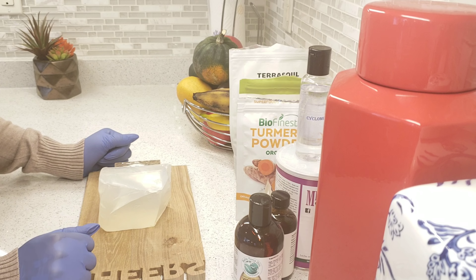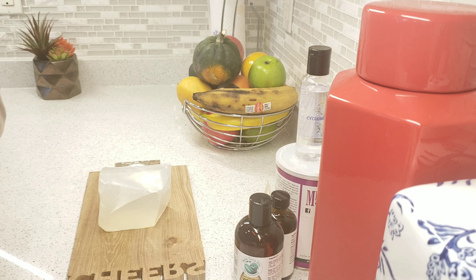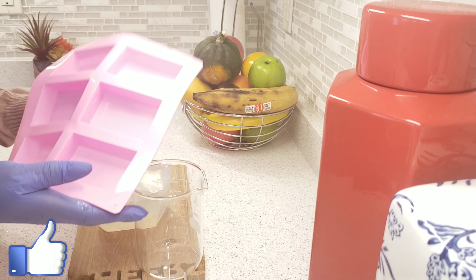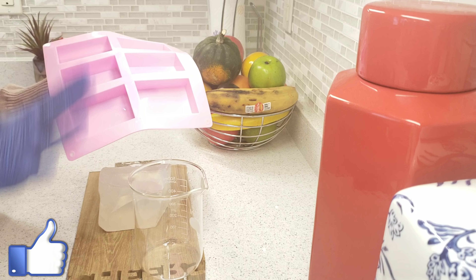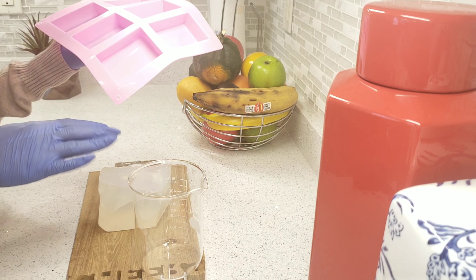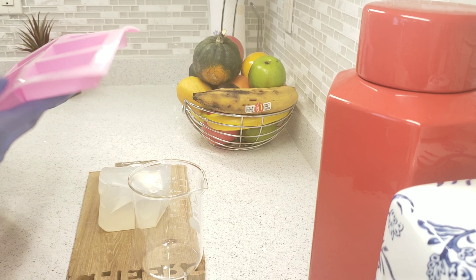One other thing you need is a soap molder. This is what I'll be using today to mold my soap. If you don't have a silicone molder, you can use any plastic container of your choice. Just make sure you rub oil or spray oil on the inside before you pour your soap, so it can easily come out of the mold.